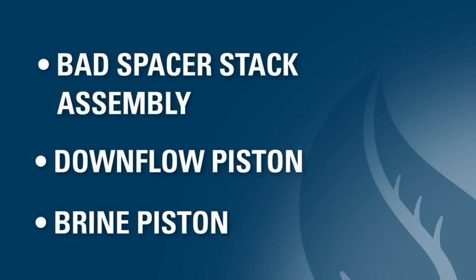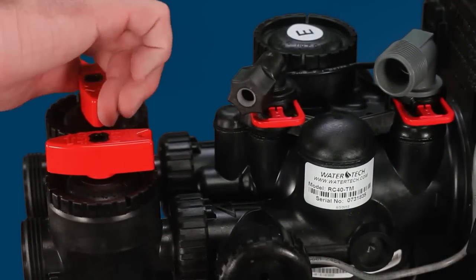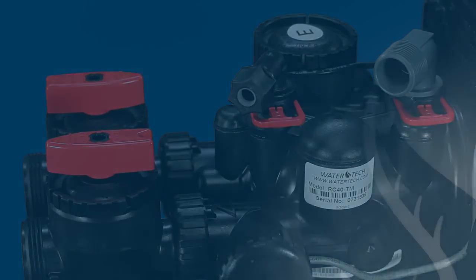One cause could be a bad spacer stack assembly, a bad down-flow piston, or a bad brine piston. In order to determine whether this is the case, you should make sure the system is in service and not in regeneration, with water flowing through the valve.